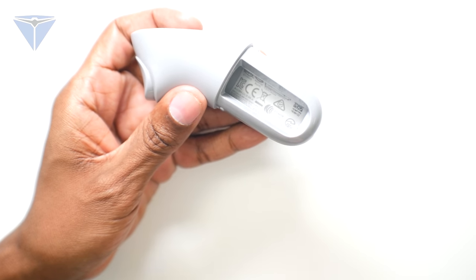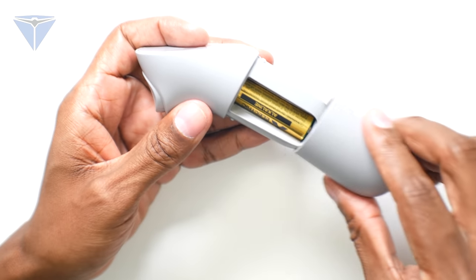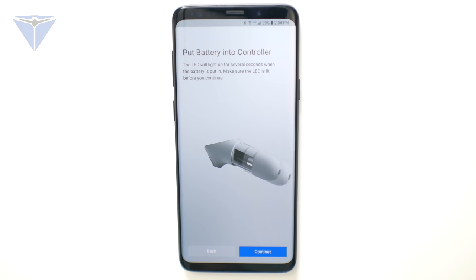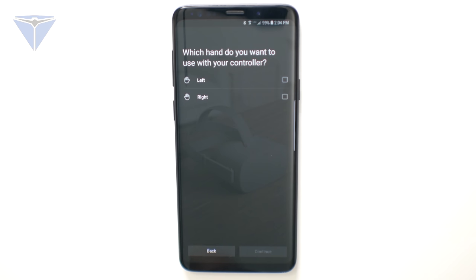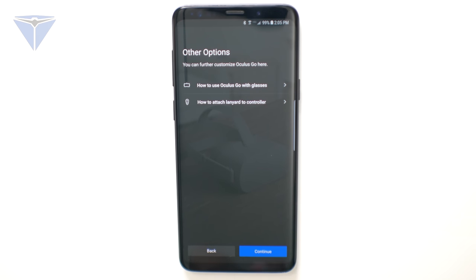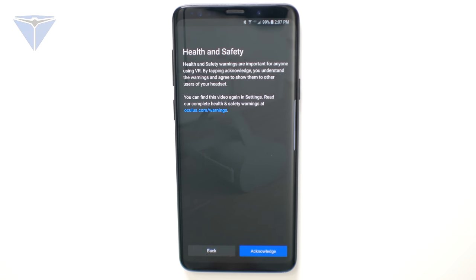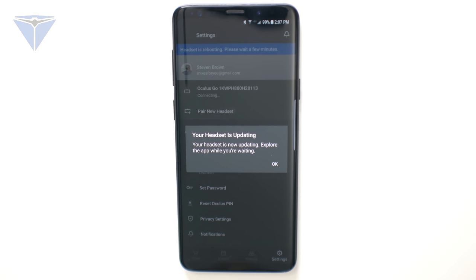The next thing you want to do is insert the battery into the remote control, then press Continue. Choose your dominant hand. Unless you plan on buying apps, you can bypass this by hitting Skip, then press Continue. For safety reasons, they have embedded a video that you have to watch before you can get to the next step. Acknowledge that you need to be sitting down or tethered while using this device. Then just wait for the headset to update.